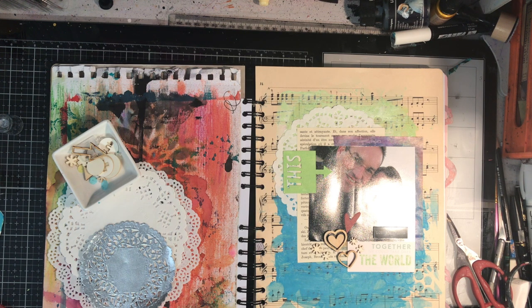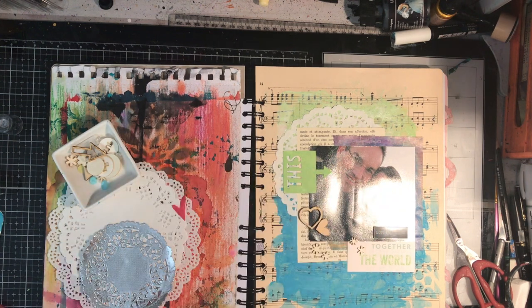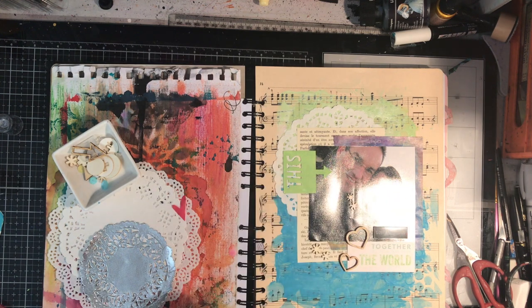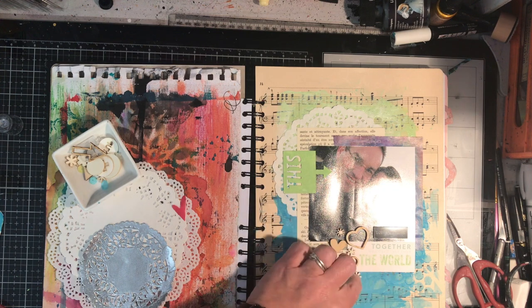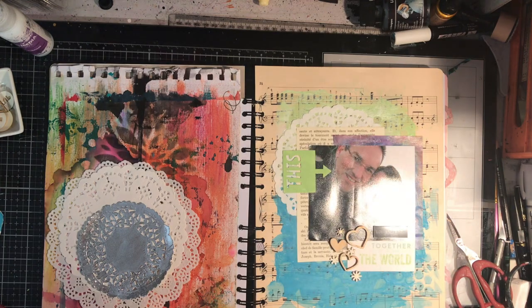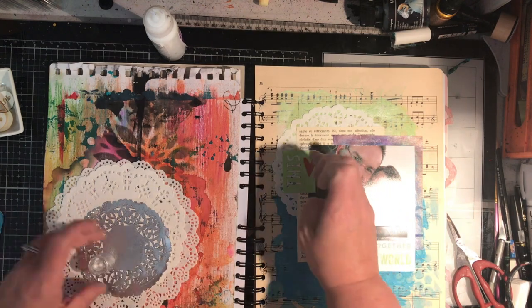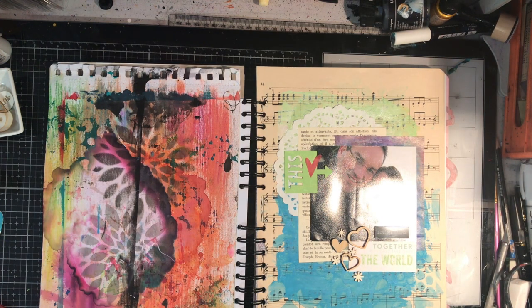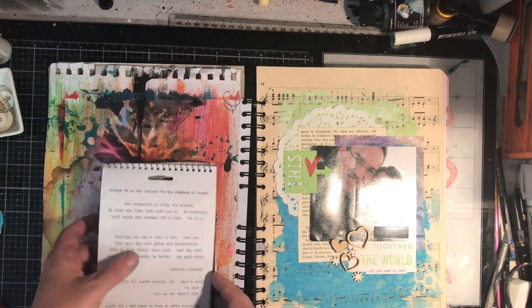I didn't want to lose the background with the music notes, so I thought a black pen might be a little bit too much and maybe I'd go with a white pen — though I was still really undecided about how or where I was going to do some journaling. To glue down the chipboard and wooden pieces I'm using mixed-media liquid glue that goes on opaque but dries clear, being careful not to let it smear. I've also got a little clear tissue heart to add on.